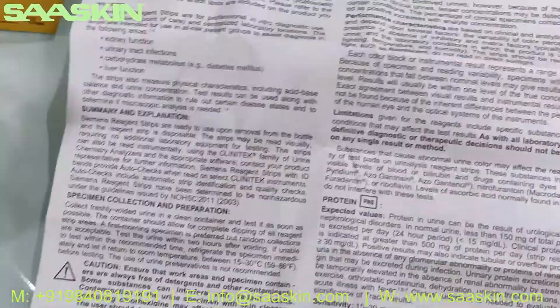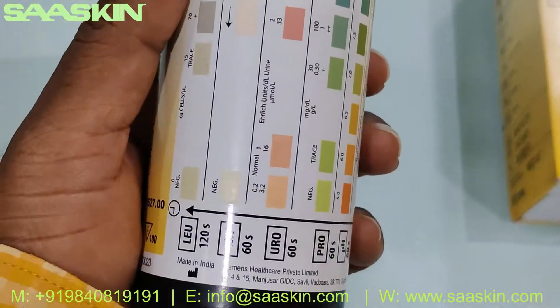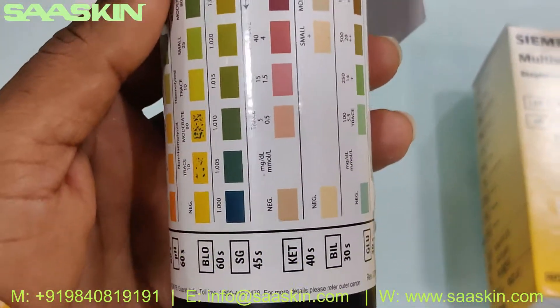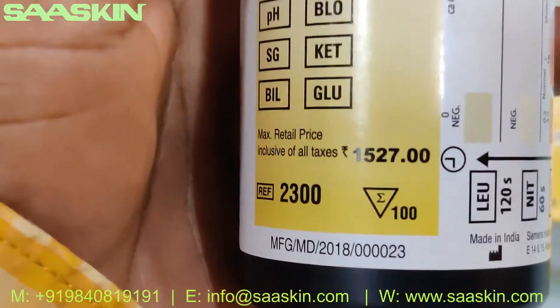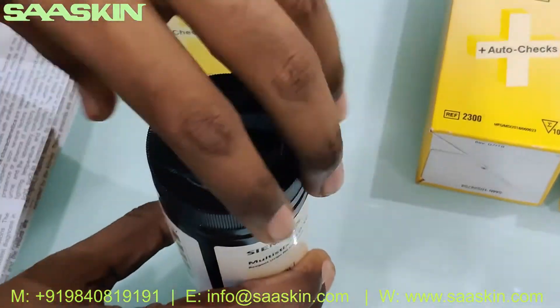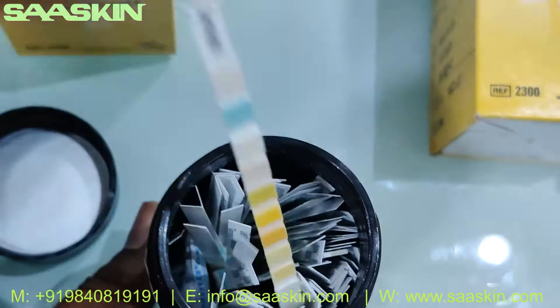Also, just roll this and put it back in the same portion. You can see this is how the test strip box looks like — you can see the different color codes for different parameters. The outside box looks like this. This typical pack contains 100 strips. I'm going to open this for you. You can see this box contains the strips inside.